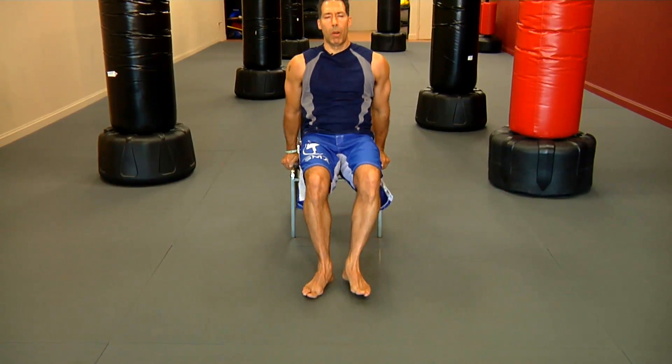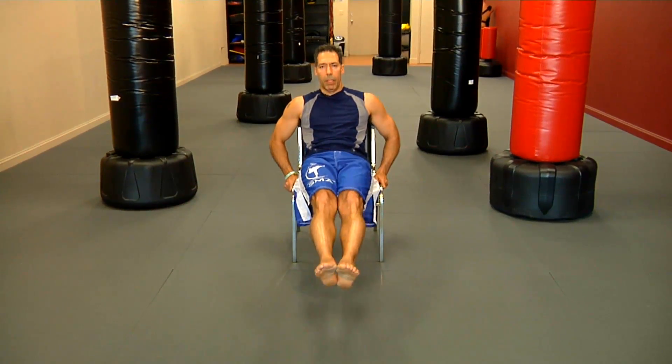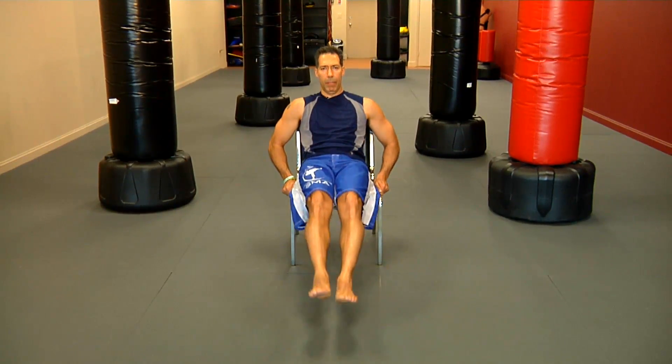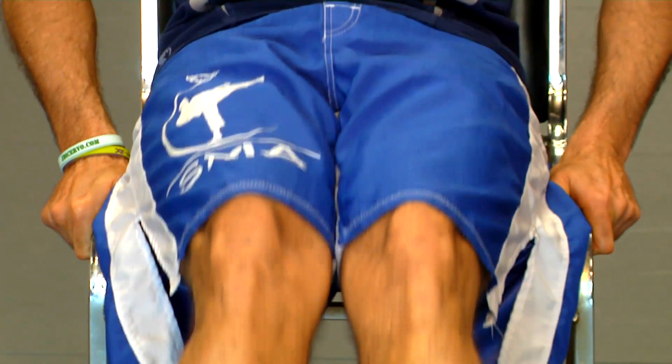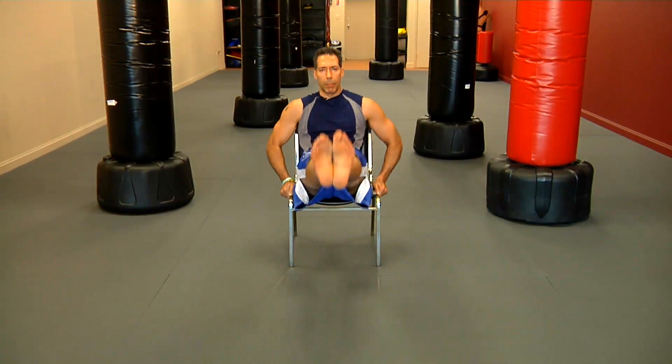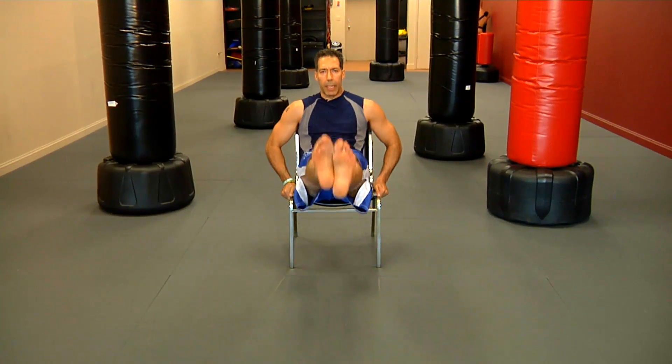The next exercise is coming to the edge of the chair and doing leg lifts, up and down. These are great for your core, develop strength in your abs, and remember the core is something that we use all the time — whether we're walking, standing, or sitting to get up. And for us fighters, strong core means fierce fighting.